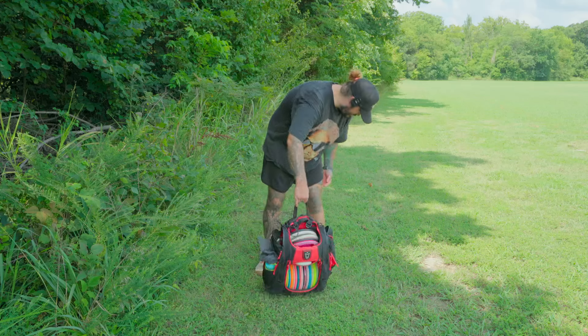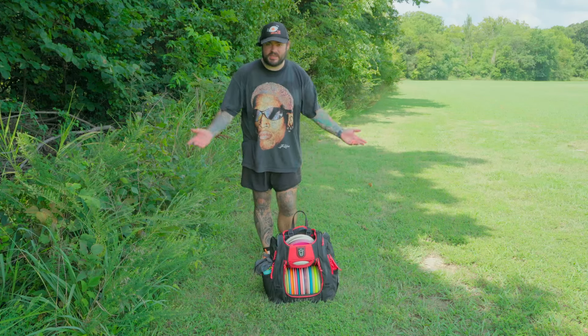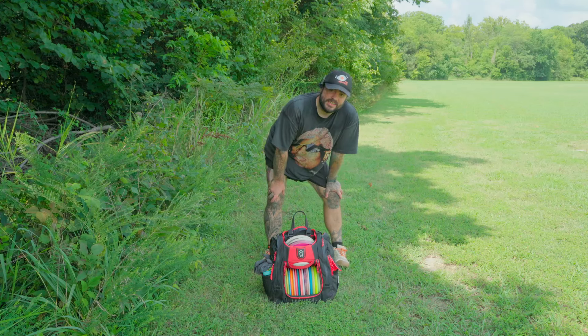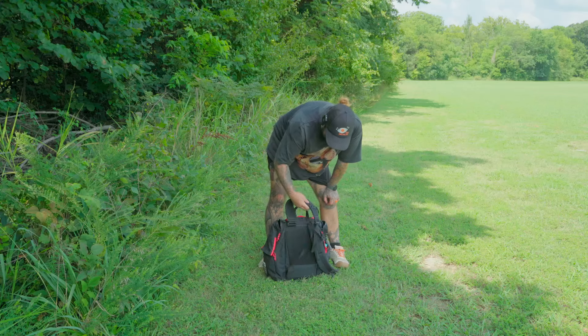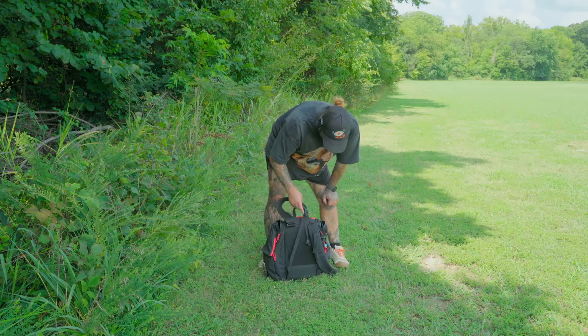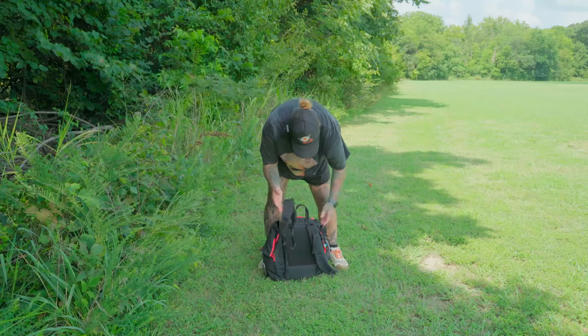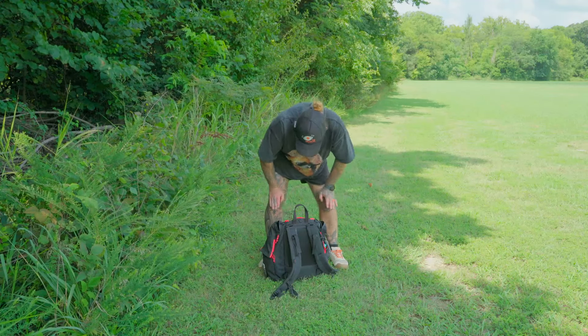It's pretty stable — it just sits there, you can kick it and it won't really fall over. Something I really don't like about it though: the straps. There's no real good way to lock them; they just kind of slide around. But other than that it's a very, very comfortable bag.